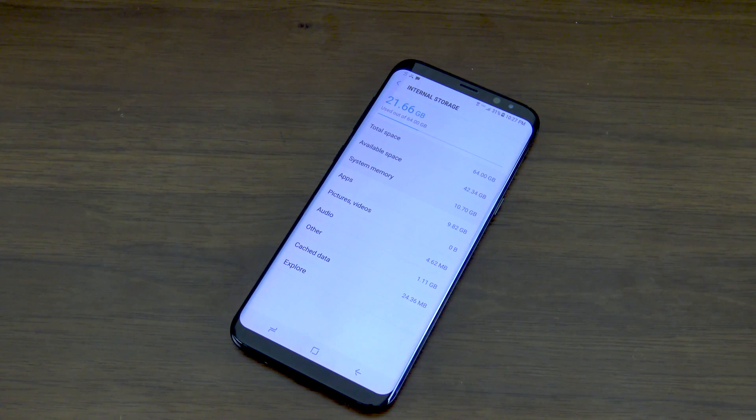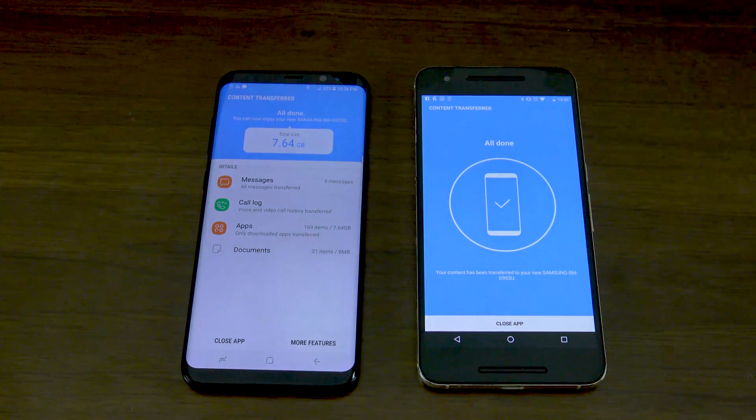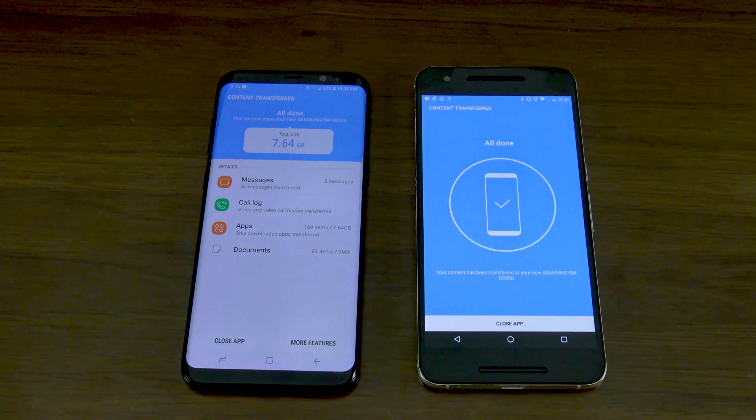That's pretty much it — simple and easy. That is Samsung Smart Switch. It took about 30 minutes wirelessly for the amount of data I transferred over. It might be a little bit longer for heavy smartphone users, or a little bit shorter for some others — it just depends. But it's quick, simple, and easy to use. Questions, comments, concerns, please post them below. Thank you for watching, and always remember to live your tech world in high definition.